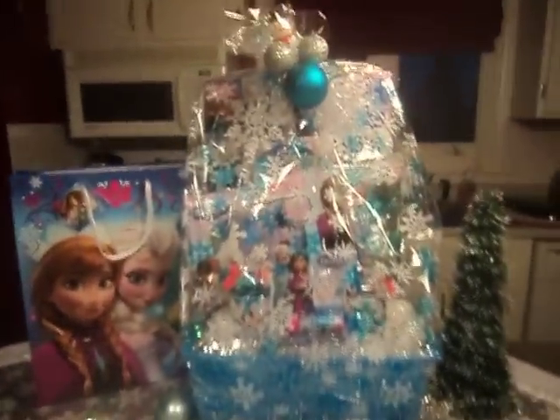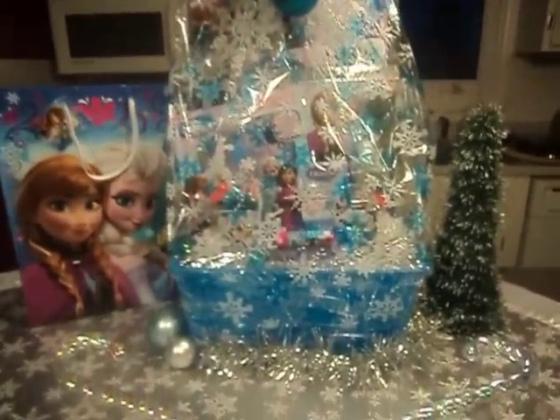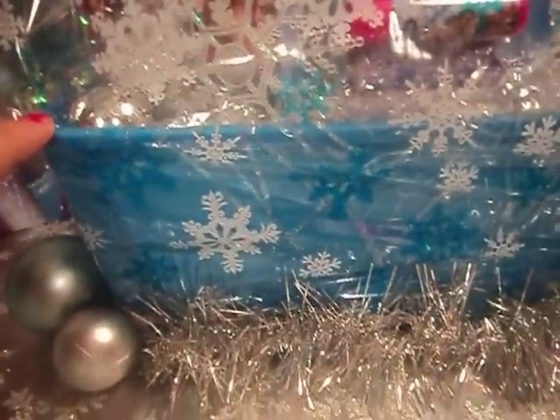I'm going to show you the end product. There's my basket. The blue tub came from the Dollar Tree. The snowflakes did too. This little lip balm came from the Dollar Tree. There's a frozen Kleenex box, and the bottom of this is from the Dollar Tree. Sandwich bags from the Dollar Tree.